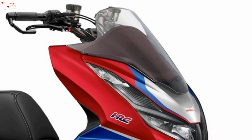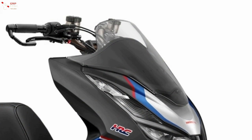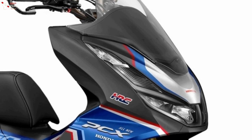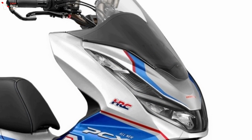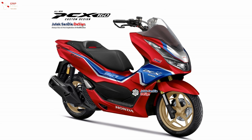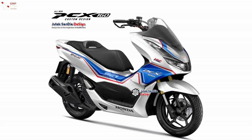Overall, the all-new PCX 160 sketch has been modified to be cooler and is considered suitable for the needs of its consumers. Even though this is just a render, many automotive enthusiasts believe this could be an inspiration for the Japanese company to update this model.